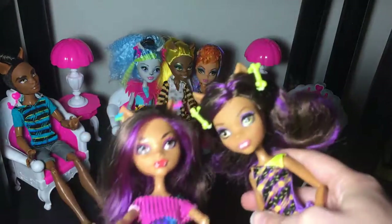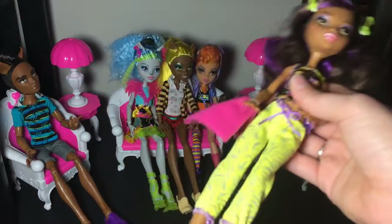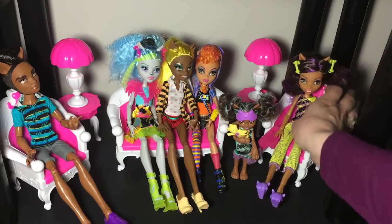It just looks like a baby face — like they're aging them down or something. Her legs don't bend. I thought her legs would bend but they don't, so she doesn't really sit very well in the scene.